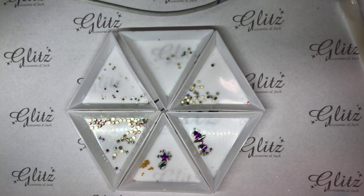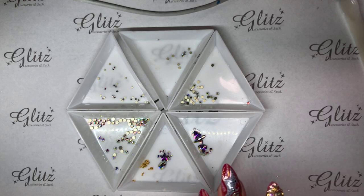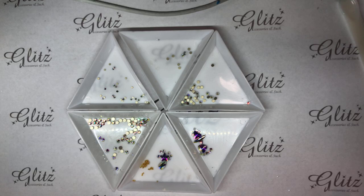Today is our last day for our beautiful master kit, guys. You have until midnight tonight for that sale, and then we will no longer have our master kit going — we'll have something else up for you. You can get your 10% off that order if you use your code JENNYW on GlitzAccessoriesAndSuch.com, and of course you're going to get your free shipping. Any orders of $150 or more, you get free shipping.